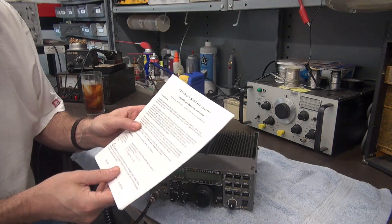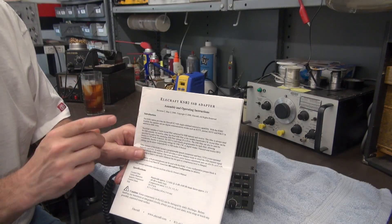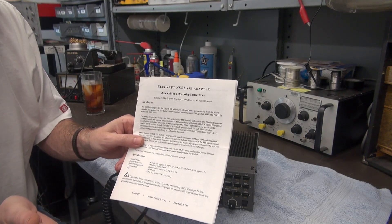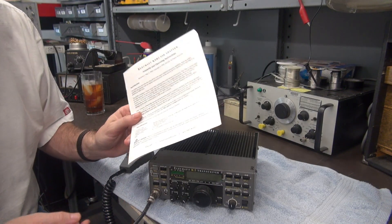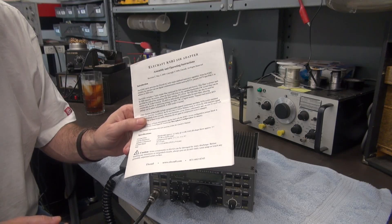The main thing is: do you have the KSB2 sideband adapter installed in your radio? Because if you don't have that, it doesn't matter if you put a microphone on here — you're not going to be talking on sideband. So first thing, ensure you have that adapter module installed.